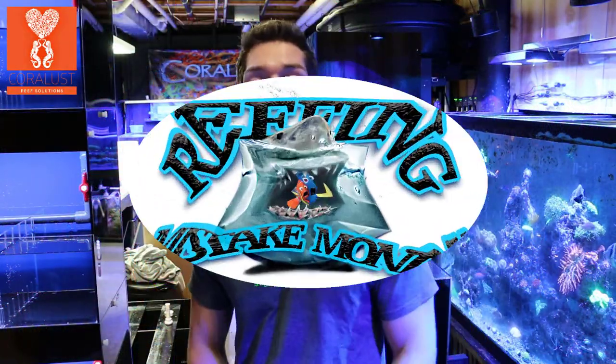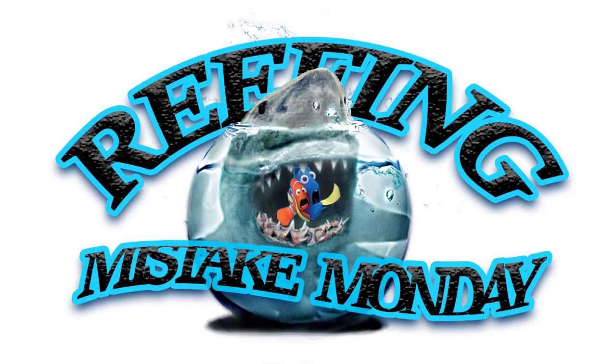Good morning Reapers. I'm Yank from Coralos and this is another Mistake Monday, and this mistake is a deuce. It can cost you a heck of a lot of time, especially if you're a newbie trying to tackle a project and you've never done this before — you're like, 'Yeah, PVC, I can glue that, it's not a big deal.' So you go over to Home Depot,